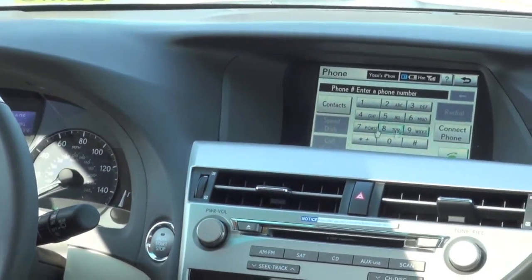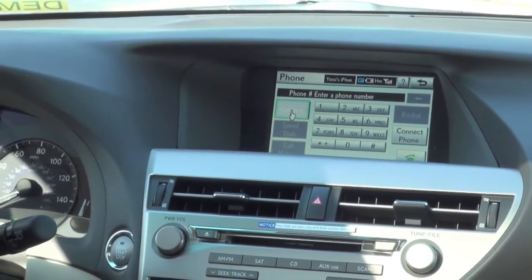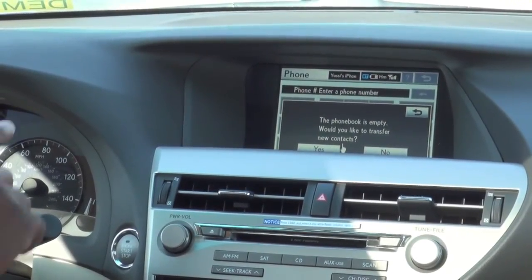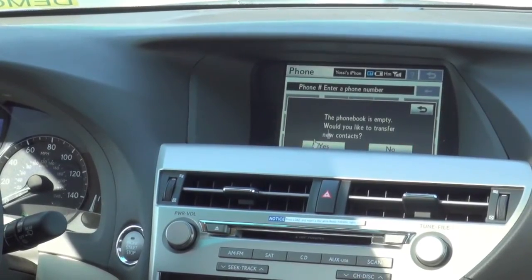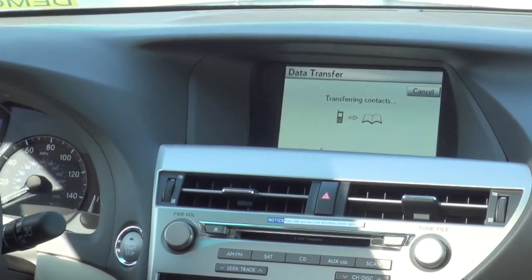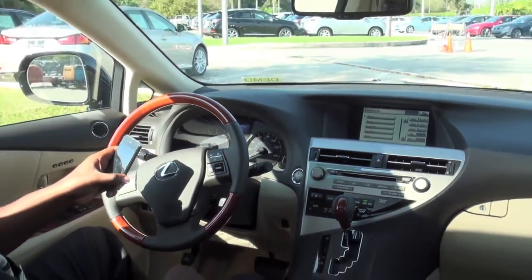So basically the way you start is by pressing the off-hook switch which is mounted on the steering wheel. Then you're going to select where it says Contacts, which is on the top left-hand corner. Click on Contacts. 'The phone book is empty. Would you like to transfer new contacts?' That message will always appear if there are no telephone numbers stored in the vehicle. And what you do is just select where it says yes. Once again, you wait a good 10 to 15 seconds before all your names are uploaded.